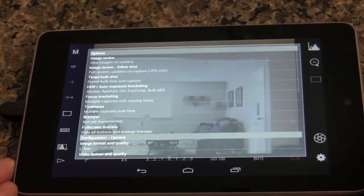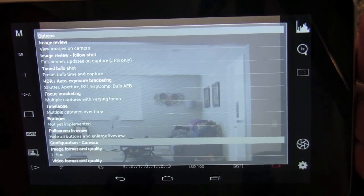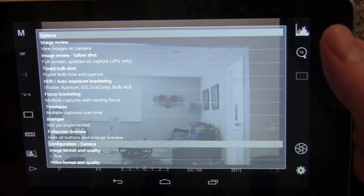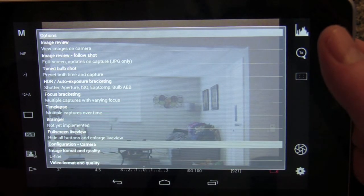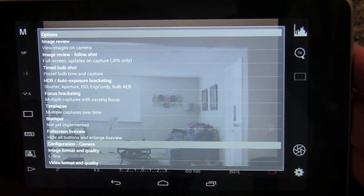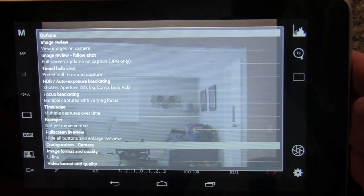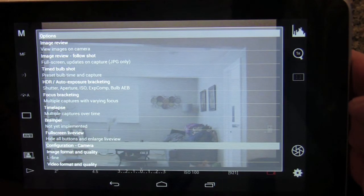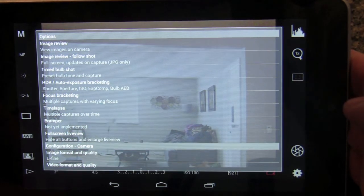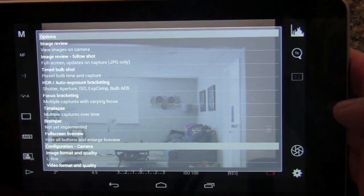It's a very simple layout — as long as you're familiar with your camera it should be easy to figure out. In the settings menu there are all kinds of options: image review, you can look at all the photos in your camera right on your tablet; a timed bulb shot; an HDR auto exposure bracketing feature; and a time-lapse mode. With time-lapse you can set a duration — say one hour — or set a specific number of images, like 125, which would be really good for star trails.